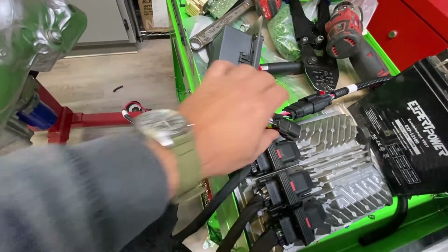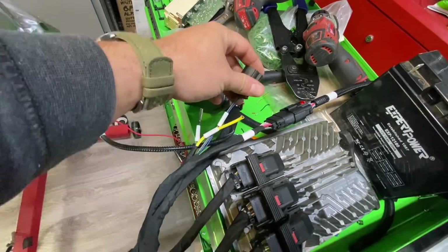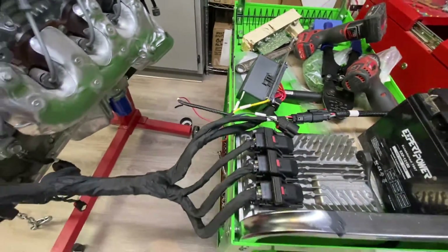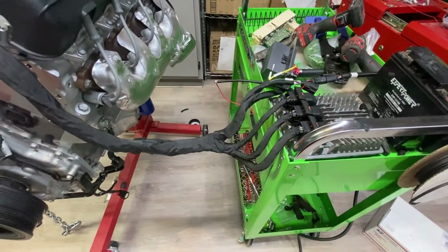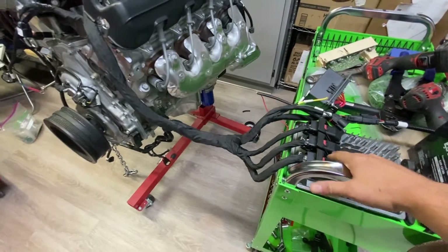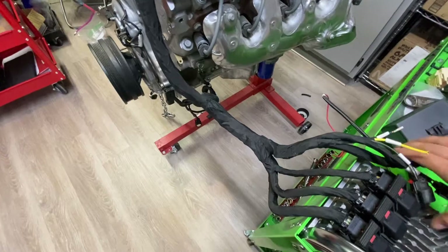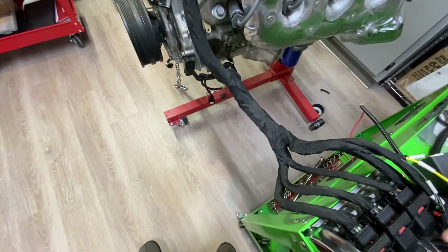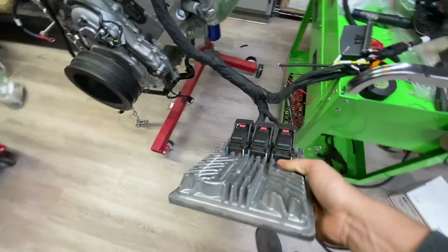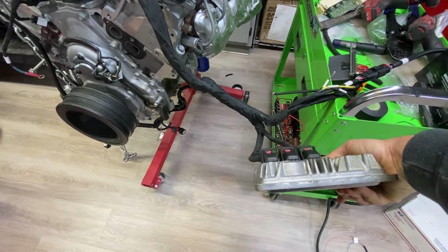Here we have your fan signal wire — that will go to your PWM fan if you're using it. For the ECU and fuse panel, I like to put the ECU down low and mount it like this against your core support of your truck. Looks really good that way, really clean and simple.